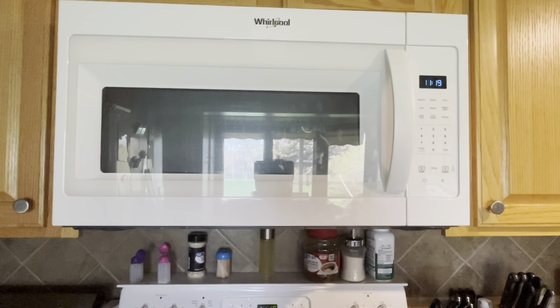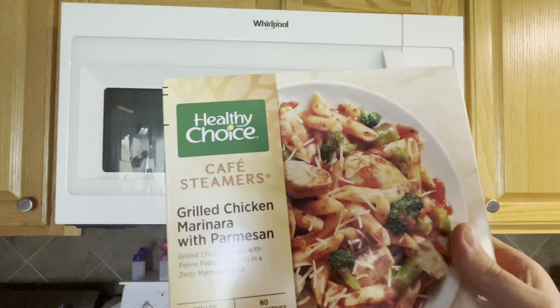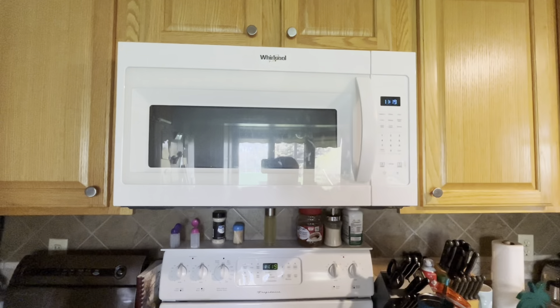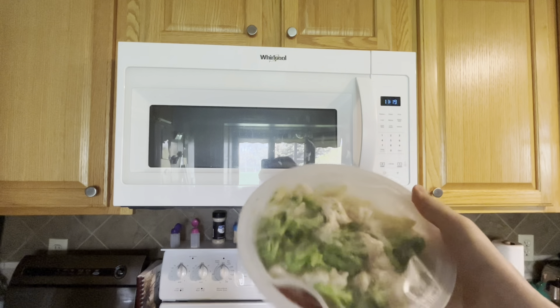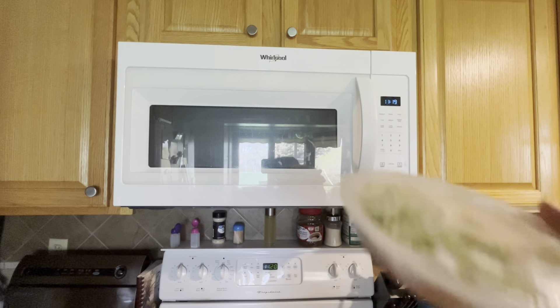Okay, what's up guys, today I'm going to show you how to make a Healthy Choice box. Open up the box first, open the box. This thing in the box - you want to put this in the microwave.